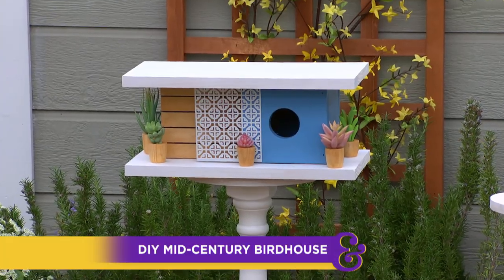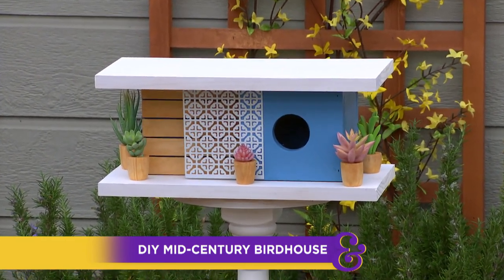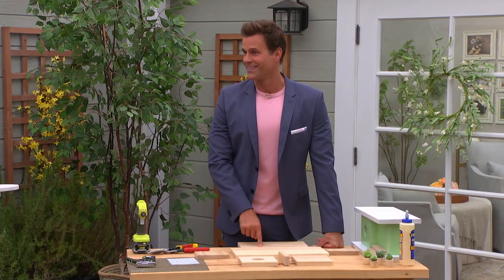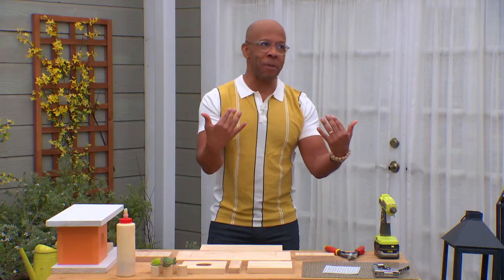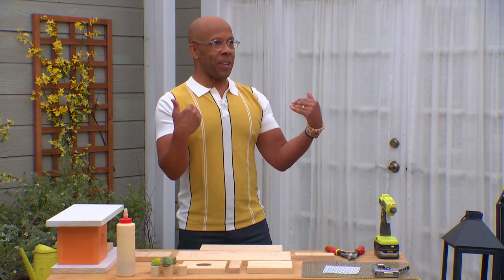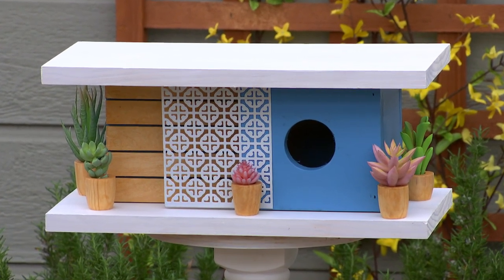No bird will want to fly this trip, that's for sure. I'm here with Ken, who's showing us how to make a DIY mid-century modern birdhouse like that. Ken, I can't help but think this is modeled after your Palm Springs house. I have a certain passion for mid-century. We have the house in Palm Springs, and so I needed a birdhouse. This is totally self-serving.